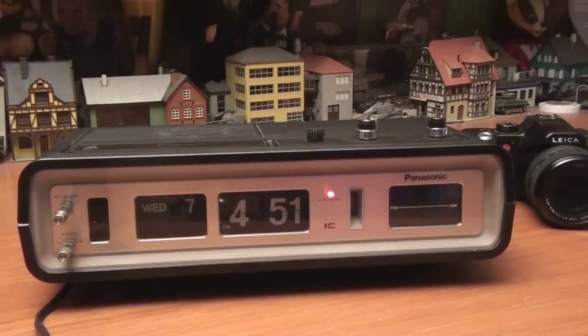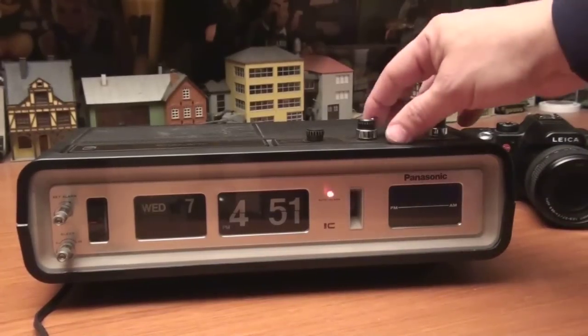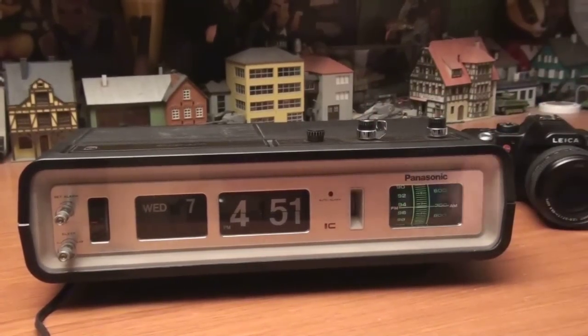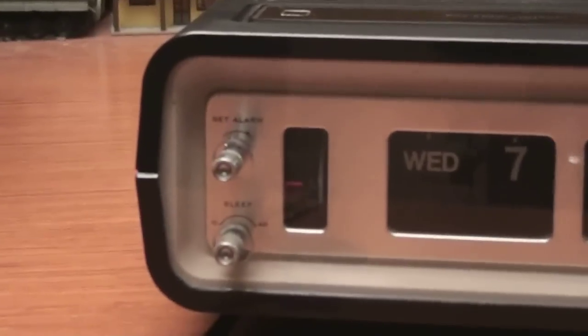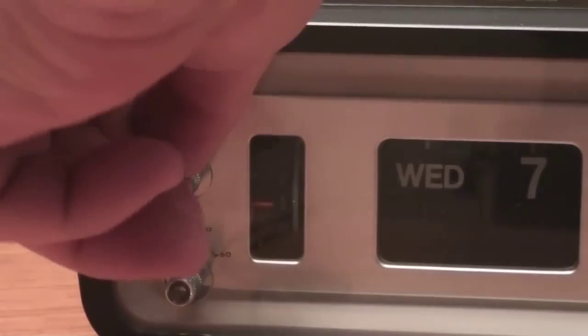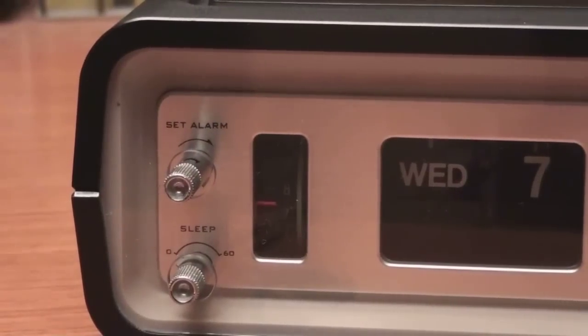The extra snooze bar works. You can turn off the alarm system, turn the radio back on. For setting time, this is to set the alarm — you simply turn this knob. It's quick and easy, which is nice.